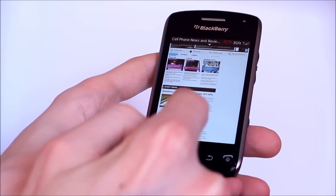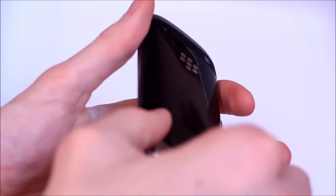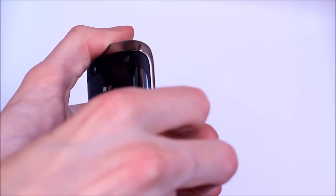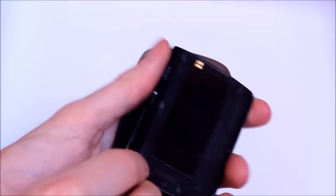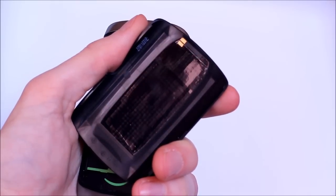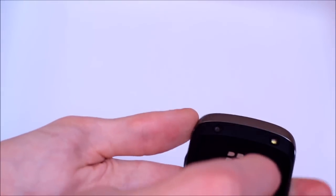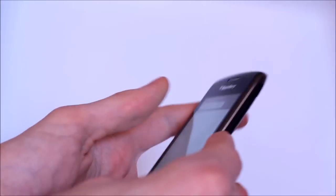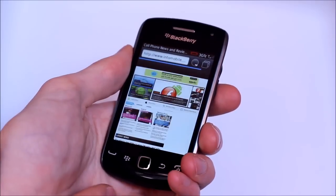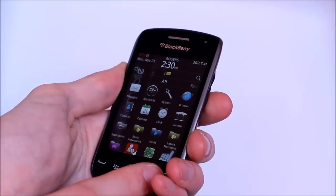Aside from the browser, the BlackBerry 9380 also has near field communications — that's a little antenna built into the battery door that will eventually be used for a whole bunch of different things. One thing RIM was showing off recently was BlackBerry Tags, where you just bump the back of two NFC-enabled BlackBerrys together and you can transfer contacts, pictures, documents, just about anything. Third-party applications will also be able to plug in there too, so it's an interesting mechanism, if not quite fully realized just yet.